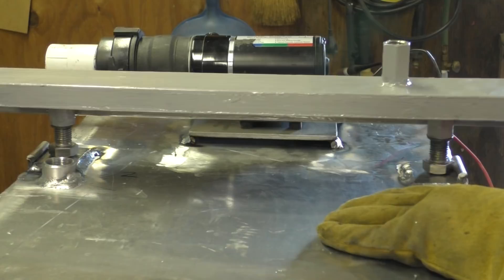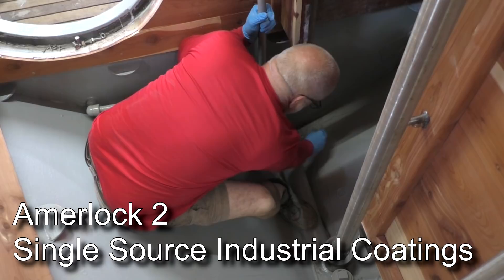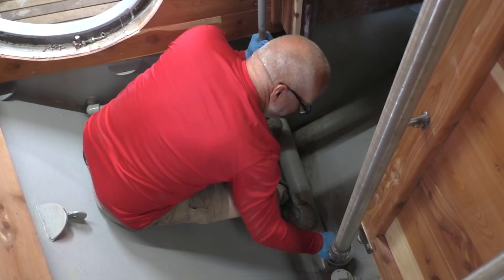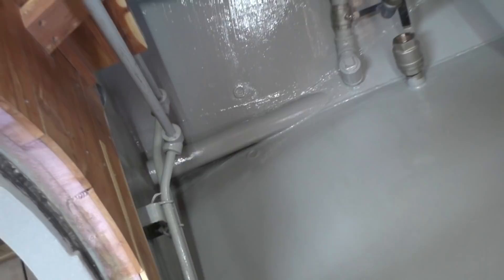I decided to give it another coat of paint just because it's not going to be an easy place to get to. I ran some scotch brite over it to roughen the surface up a bit, vacuumed it out — trying not to use any water because I don't want any moisture in here. Then we just slap on a coat of paint. They say one coat for dirt and two for rust. Looks beautiful. Now we've got to go find something else to do, like mount these.